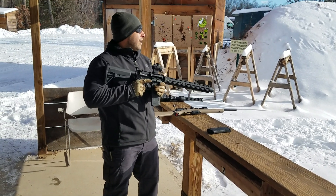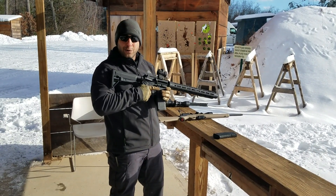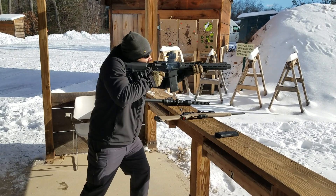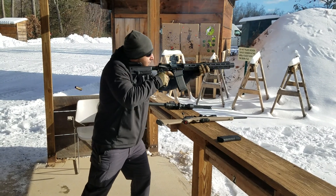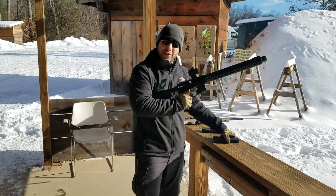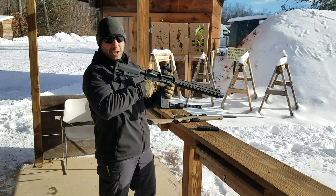They're in 300 Blackout. They claim that it's full auto ready. We'll see if I can actually get it to cycle. Supersonics. Subsonics.